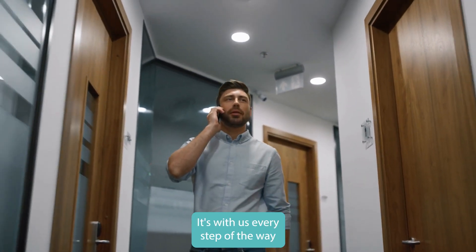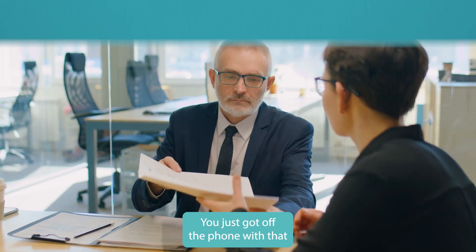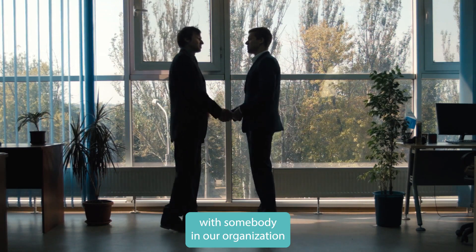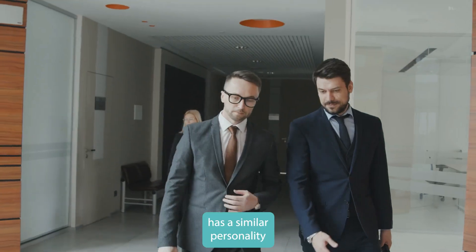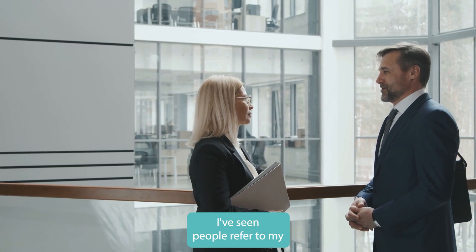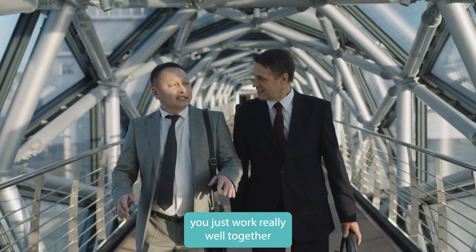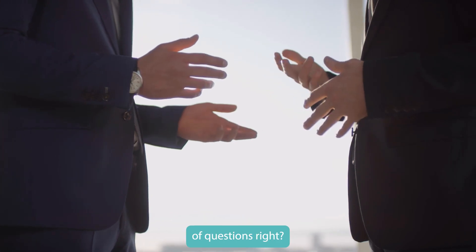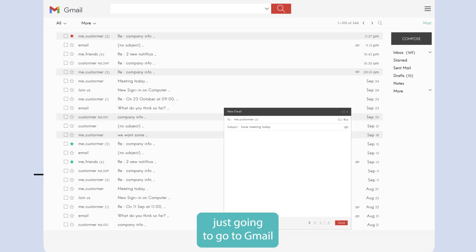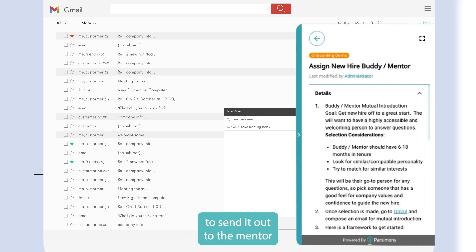Step four: assign them a buddy or mentor. You want to pair the new hire with someone in your organization who's been around for a while but not forever — someone with a similar personality who can be their go-to person, like a 'work husband' or 'work wife.' They'll answer lots of questions. There's an SOP for this too: go to Gmail, open a new message, here are the things to put in that message, and send a mutual introduction to both the mentor and the new hire.